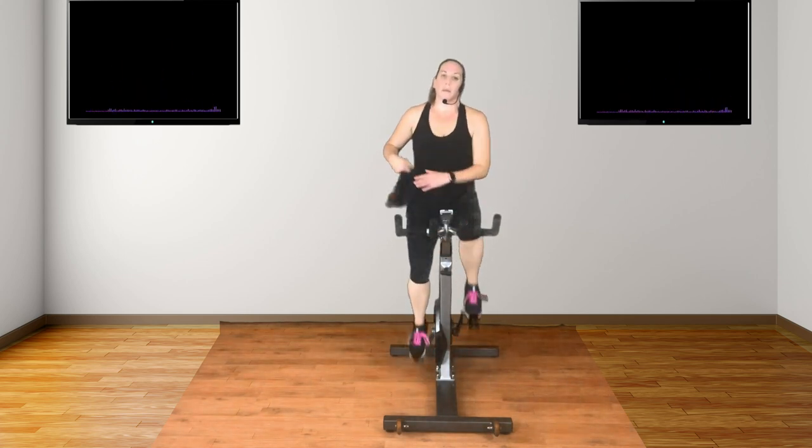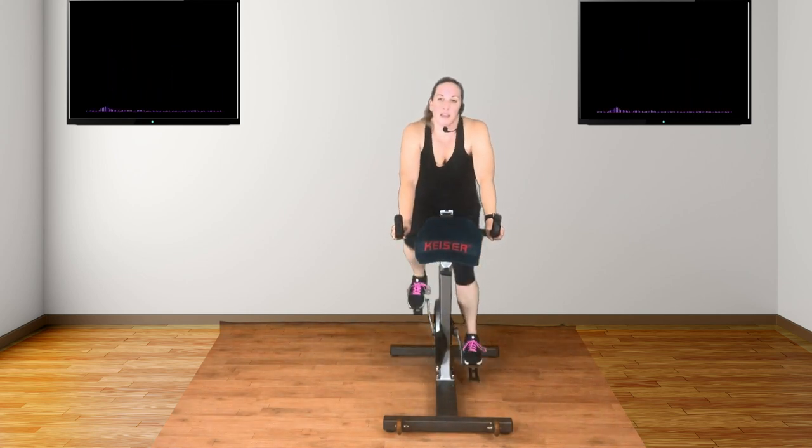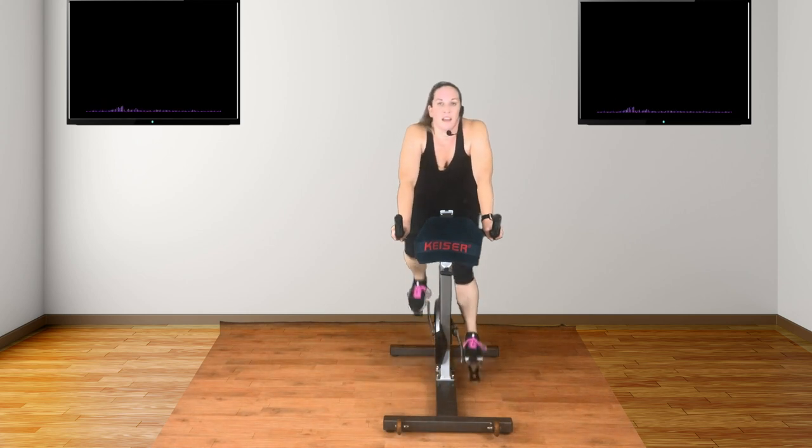Well done. Back off. Body up. Nice easy ride. Moving into track four. Now we've got mixed terrain ahead — that's jumps, pace, climbing, and a little bit of speed towards the end.